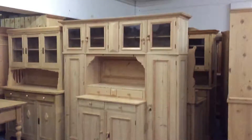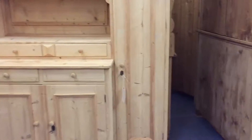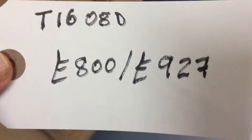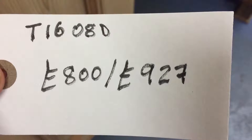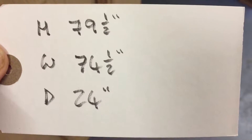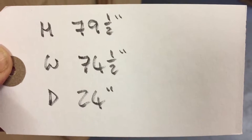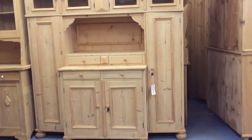So it would go upstairs nice and easily. It's a good unit, probably dating from the 1930s. The code number is T1608D. It's priced at £800 as it is, or £927 if you'd like us to wax it for you. The height is 79 and a half inches, the width at the widest point is 74 and a half inches, and the depth at the deepest point is 24 inches. A very versatile piece of furniture.